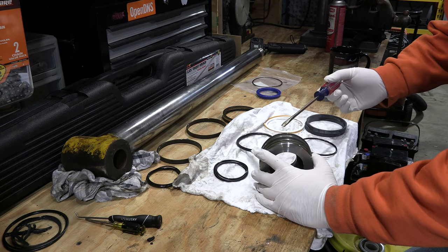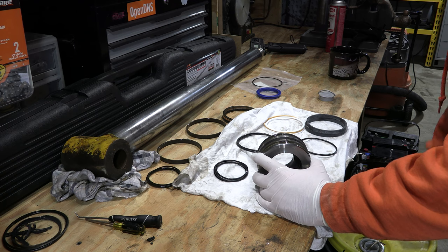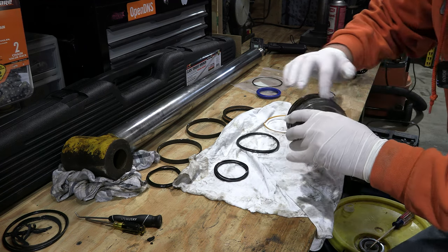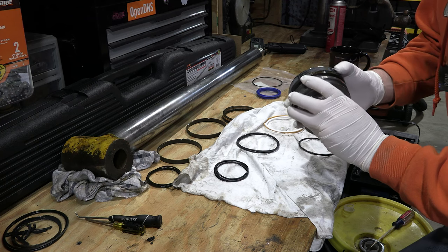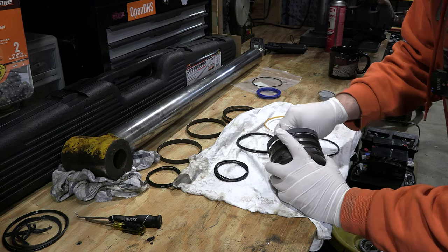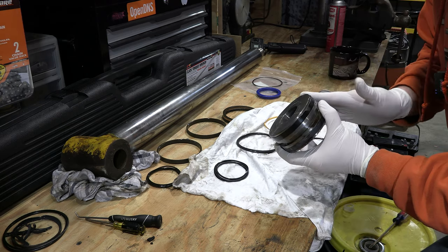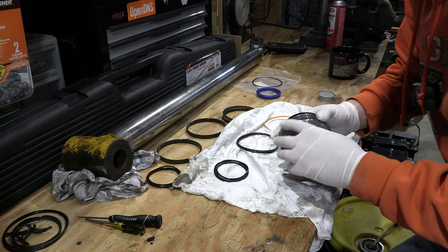Now we're going to work on putting this piston back together. I've cleaned everything and I've got a little bit of hydraulic fluid that I'm going to coat the unit in just to help slide the seals on so nothing gets caught and ripped. These guys are the easiest ones to put on — we're going to put these on first. They snap in just like that. Grab a little dip of fluid — you may or may not have to do this, but I'm just being precautious so that I don't rip O-rings.